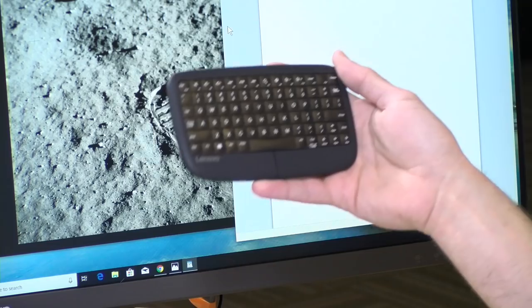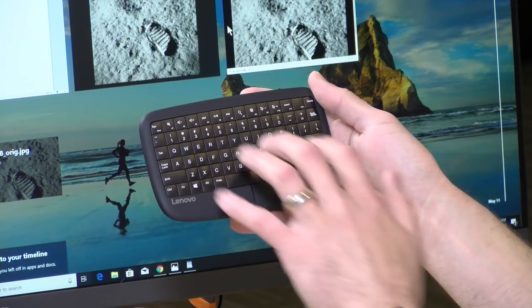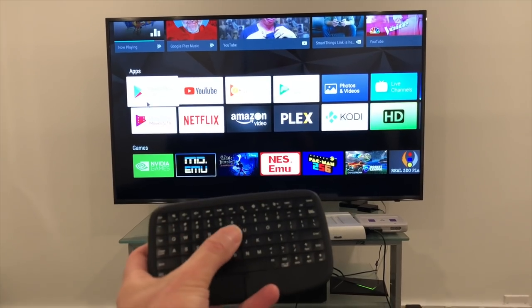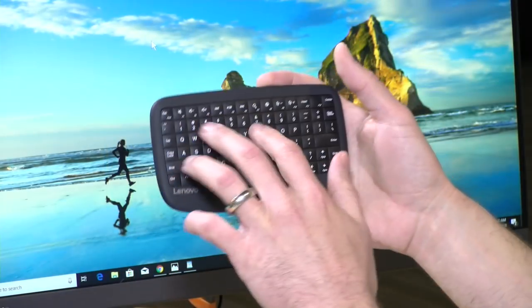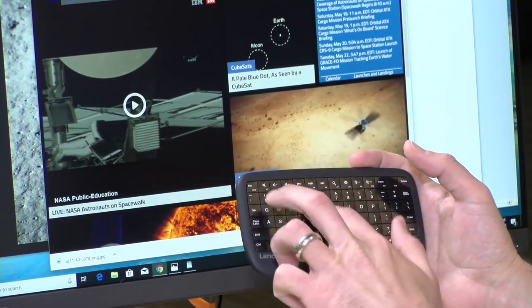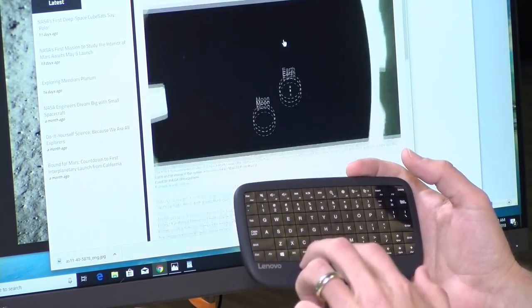It seems to work better with Windows than on other platforms as far as gestures are concerned. I can swipe up three fingers from the bottom to get my task list, and I have a lot of the Windows 10 controls on here. Things like pinch to zoom don't seem to work on my Mac, although I can use it as a keyboard trackpad. It worked fine on Android too, but without all the gesture controls. The one gesture that did work across platforms was a two-finger scroll — I can just scroll through a website by moving my finger up and down.